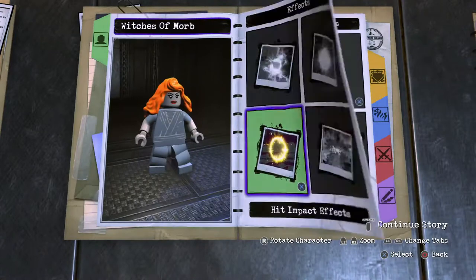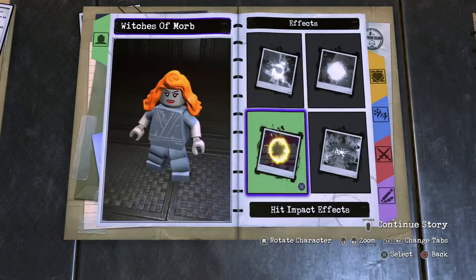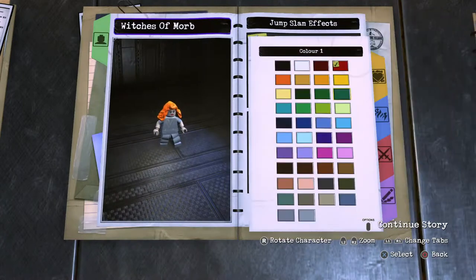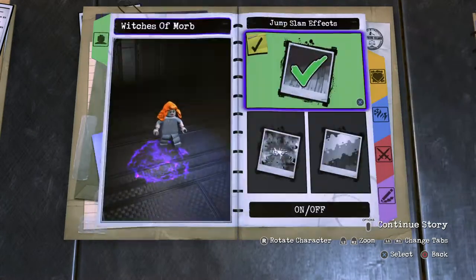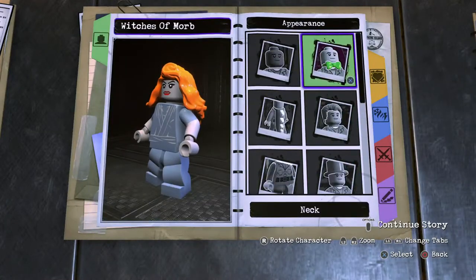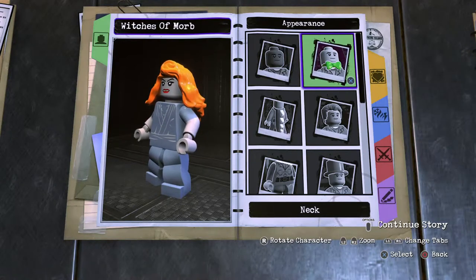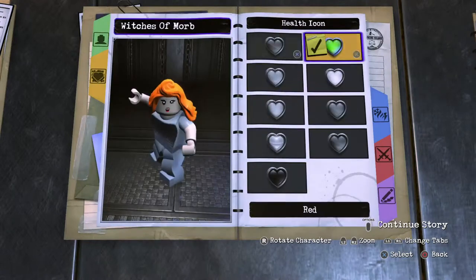Moving on from that, we are now going on to the effects. I would like to go for purple for mine — it doesn't really matter personally, but for my witches I will go purple. Style 3 for the hit impact, and the slam effect is style 3. Hit impacts are of course purple as well.